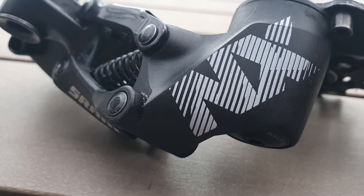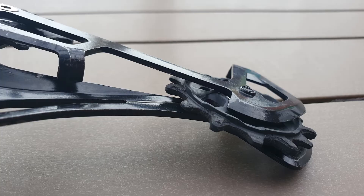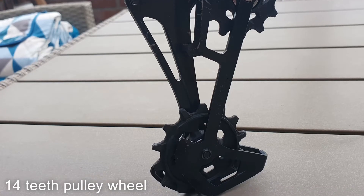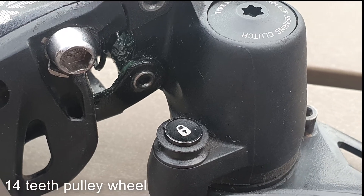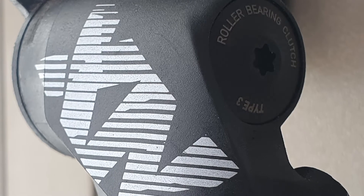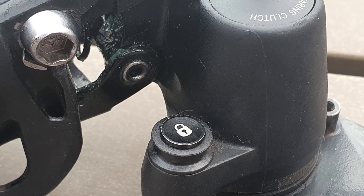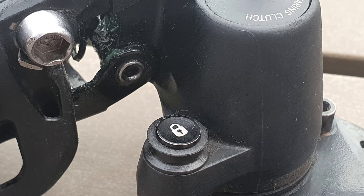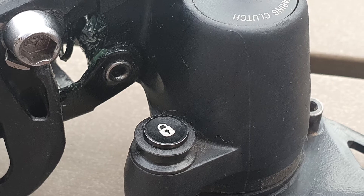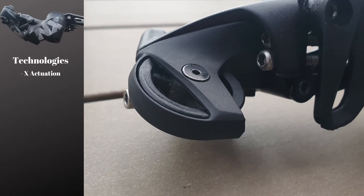Moving to the derailleur, it features a standard SRAM X-Horizon design, a large 14-tooth X-Sync 2 pulley wheel which will allow for smooth pedaling, while the Type 3 roller bearing clutch will mean quieter and more efficient shifting, again according to SRAM. The NX Eagle derailleur also features a cage lock to move your rear wheel effortlessly, and the X-Actuation technology which will keep shifting precise across the whole cassette.